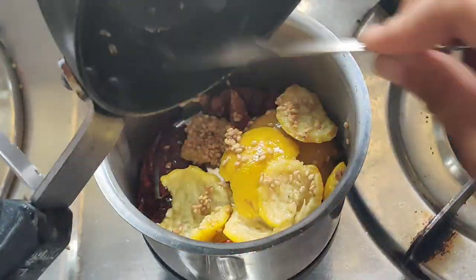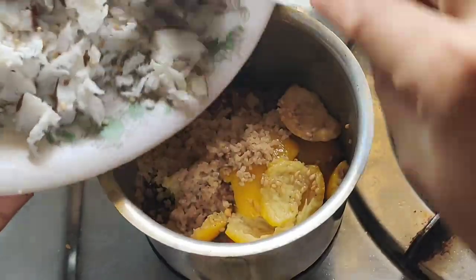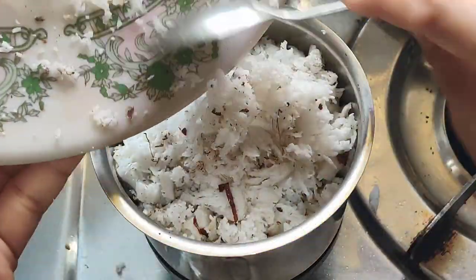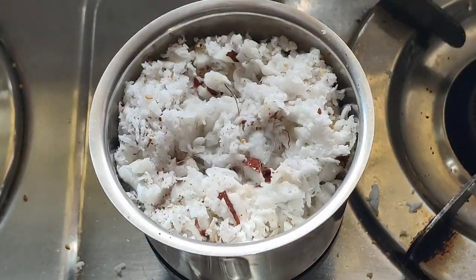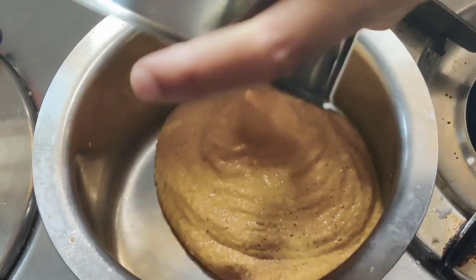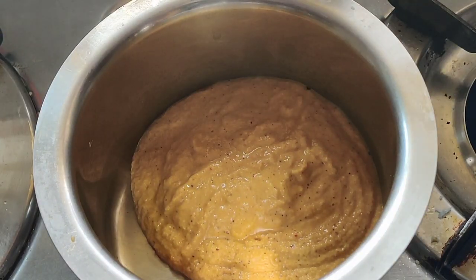Now let's fry it. When it's growing, add the rice into the rice. The rice was ready and added.